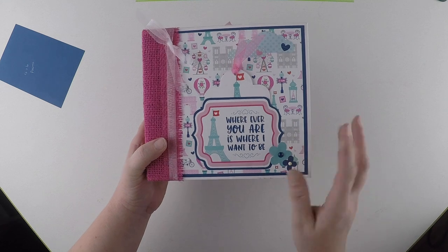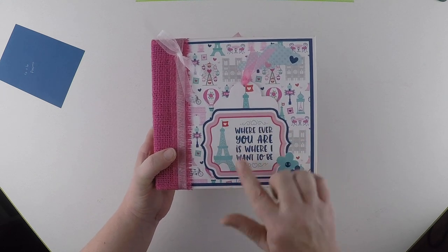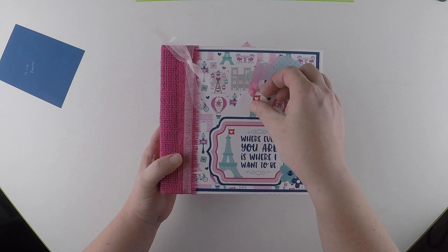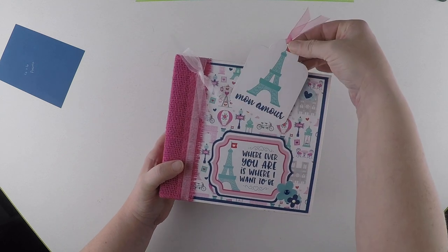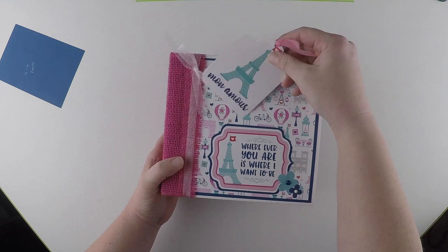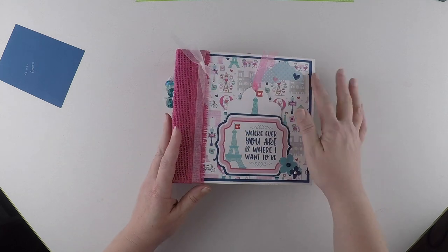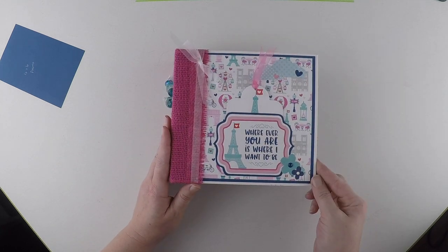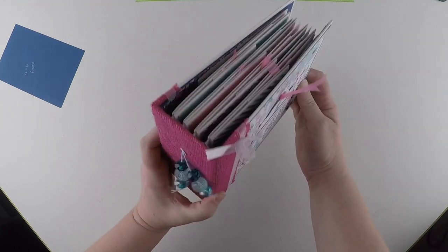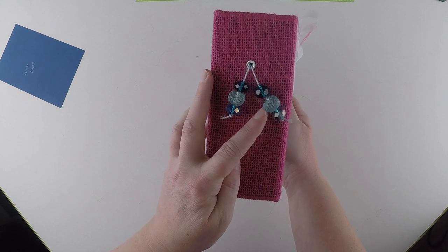So on the front cover, I just used a cut apart or a sticker, mounted it on some cardstock, made it into a pocket, made a little tag cut apart for you to journal on, used some stickers, ephemera, and then added some beads to the side.